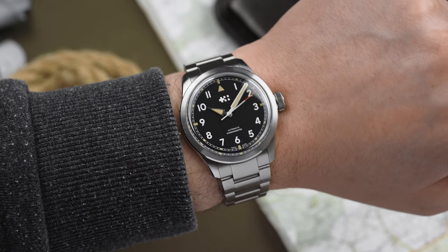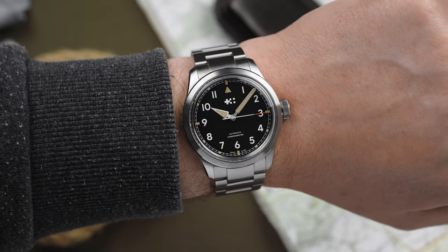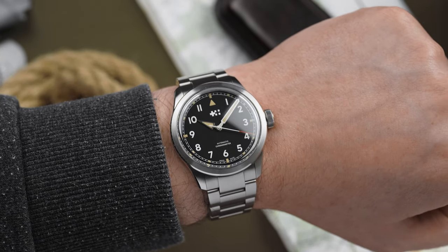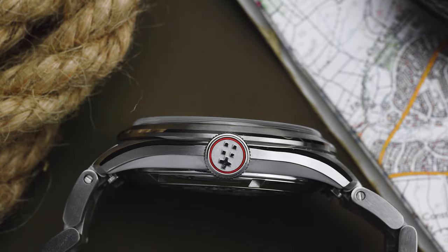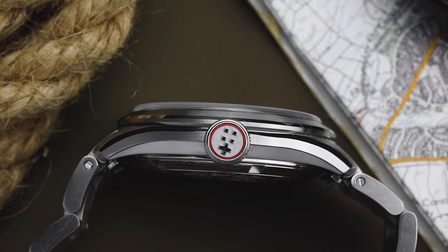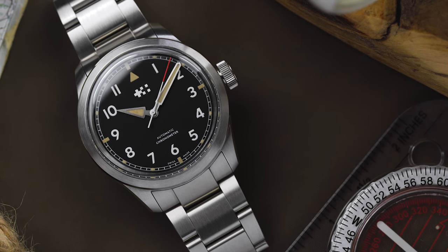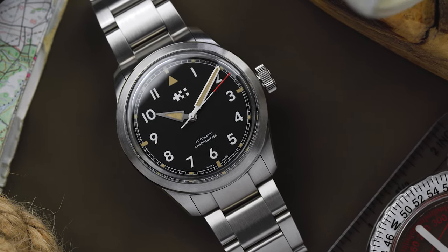In addition to its good looks, the Sandhurst is also rather comfortable to wear. Part of that is down to the case dimensions, because with a 38mm diameter, a lug length of 43.7mm and a thickness of 11.9mm, I think the Sandhurst sits in something of a sweet spot. It's not so small as to be dainty, but also not so big that the simple design looks out of proportion.